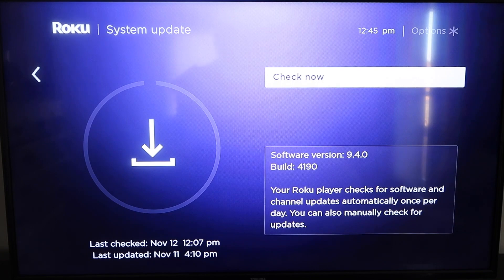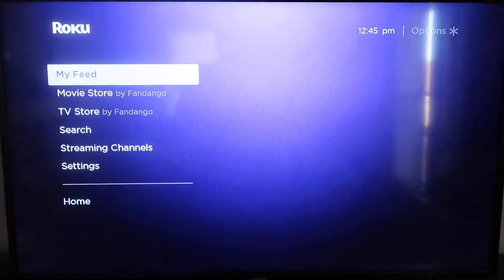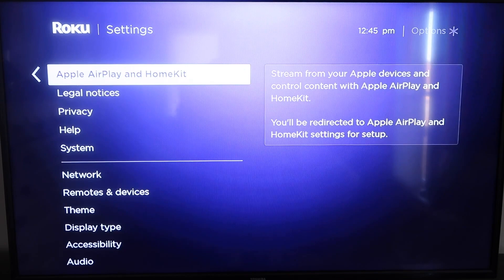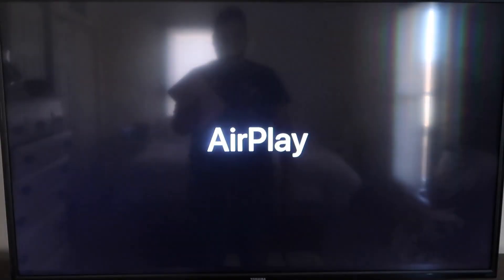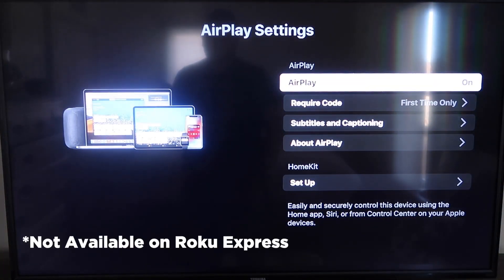Once you have that established, go ahead and click the home button again to go to the home screen. Go back down to Settings, click over, and then click on Apple AirPlay and HomeKit. This is something new that Roku has implemented on all their devices. Click on that and it'll take you to the AirPlay screen. It's available on all Roku devices except the very lowest one — if not, you might have to upgrade to the next one up.